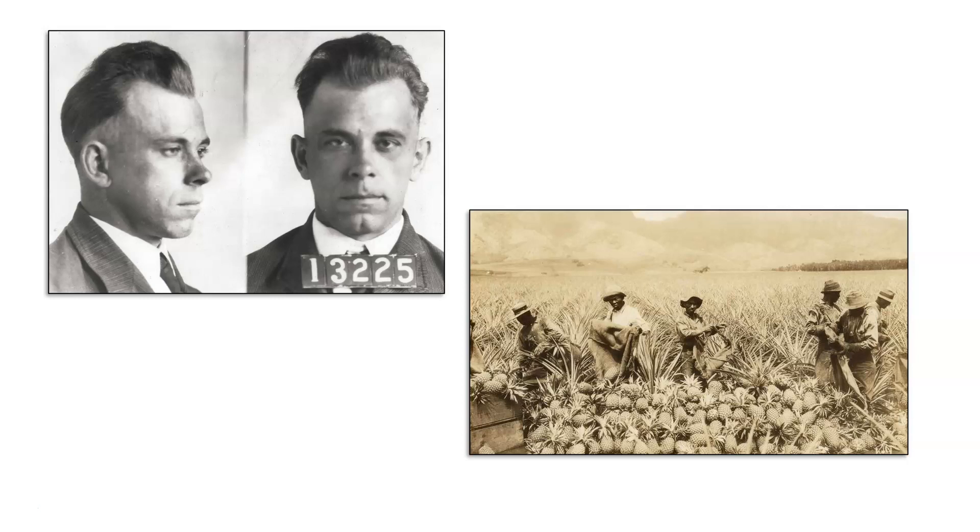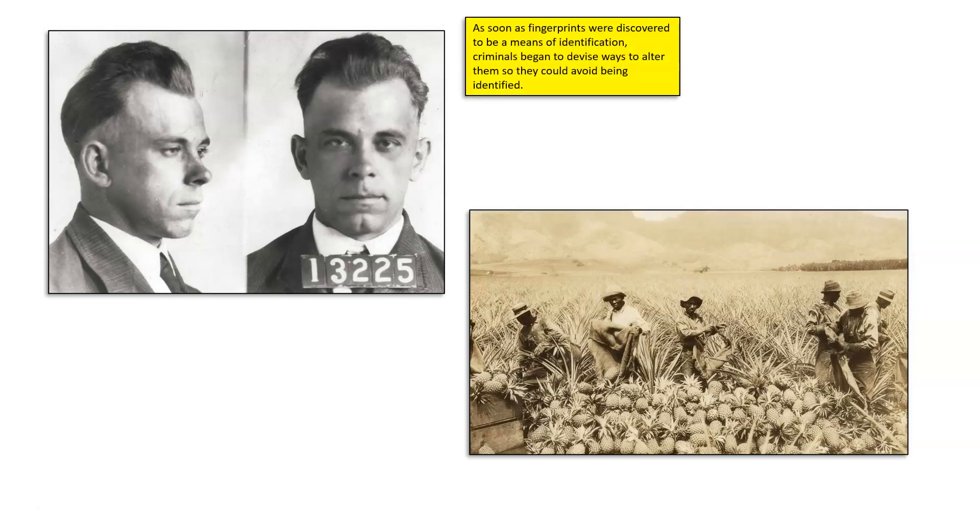We need to start this whole idea of altering or disguising our fingerprints in the early 1900s with John Dillinger, because as soon as fingerprints were discovered as a means of identifying a person, criminals obviously tried to avoid being caught and identified. They began very quickly devising ways to alter or hide their fingerprints after learning that fingerprints left at a crime scene could identify them.